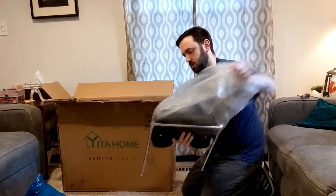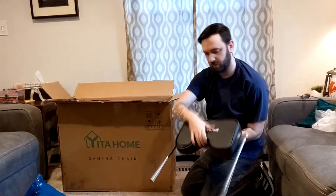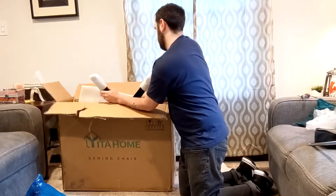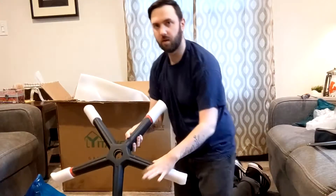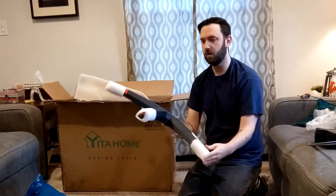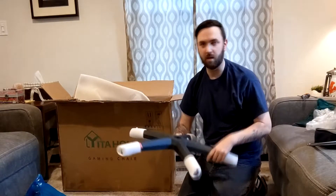This is the leg rest. This is going to be the base. I like that it has foam on all the ends to make sure it doesn't get banged up in shipping.